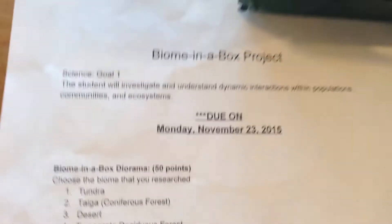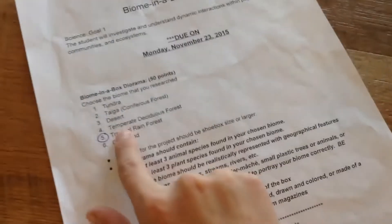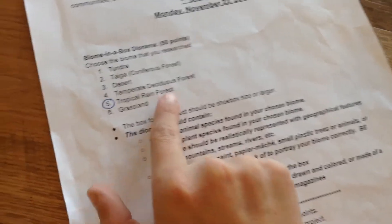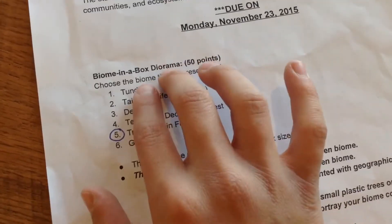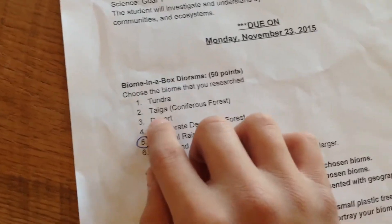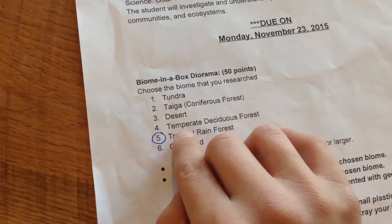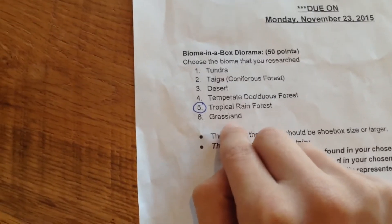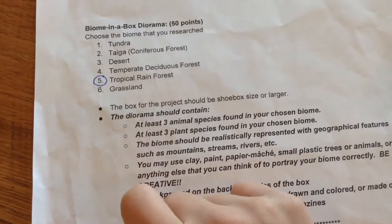I got this assignment sheet from school this month, and I marked it tropical rainforest. You could choose from: tundra, taiga, desert, temperate deciduous forest, tropical rainforest, or grasslands. We just don't know how to mark these.